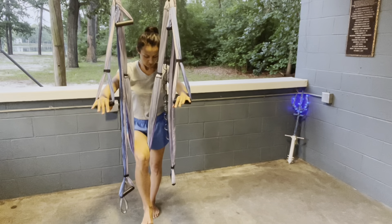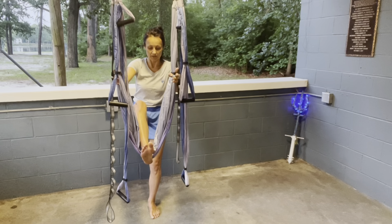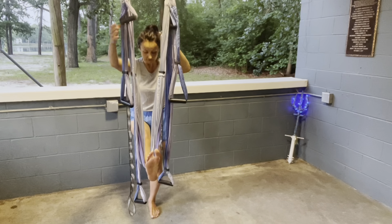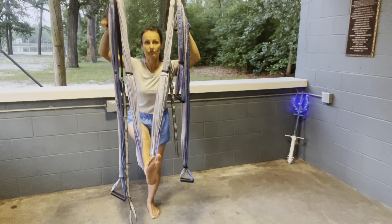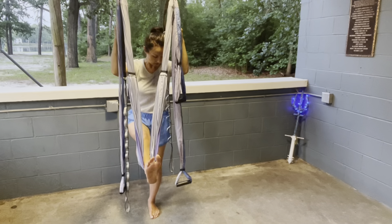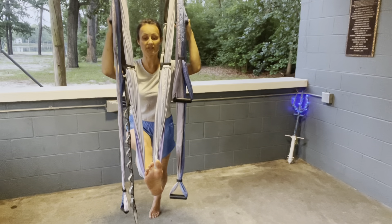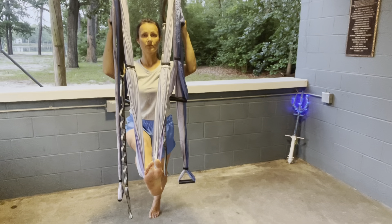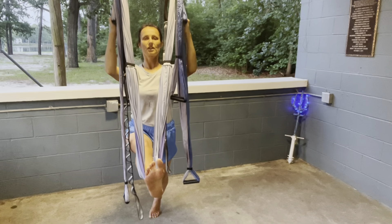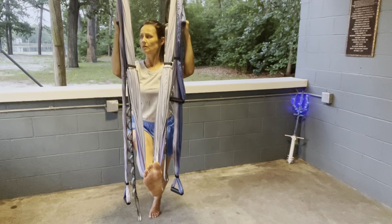Then we slowly lean back, moving the sling under our heel so the sling is under the heel. This time we can grab the high handles. Lifting the left heel up, we lean forward — still flexing the right foot towards the face, still opening our chest — and we hinge from the hips, not with the upper body, so we really feel the stretch of our hamstrings and our hips. Breathe through the nose.